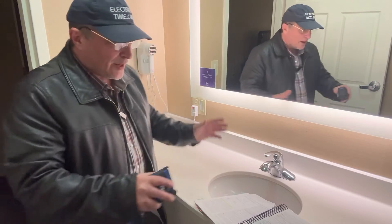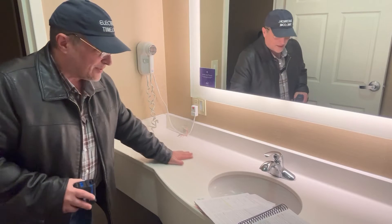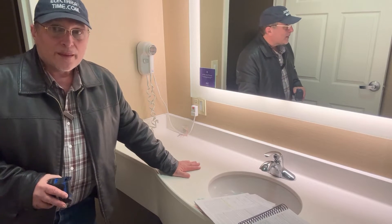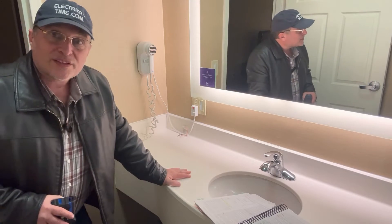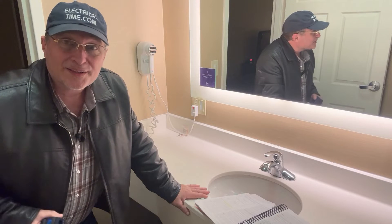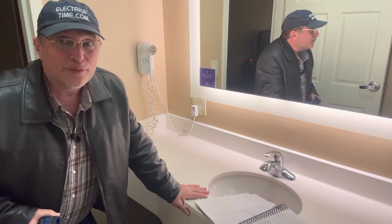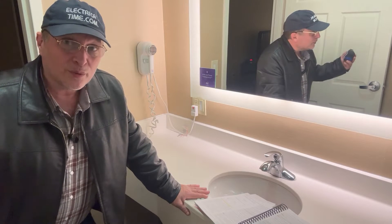We only have to install one receptacle outlet. But when you've got a big bathroom sink like this with a nice countertop, it might be a good idea to put one on the left side and one on the right side of the sink. So make sure you ask the homeowner if they'd like to have one receptacle outlet, which is required, or would they like to have an additional one.